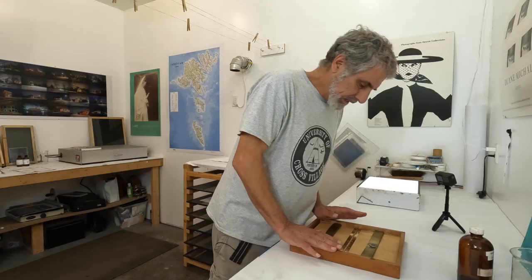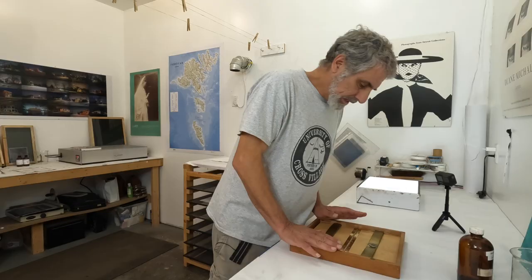I'll run a piece of tape across the top just to make sure I keep it in registration, then carefully bring it over to the print frame, put it down inside, and put the back on.